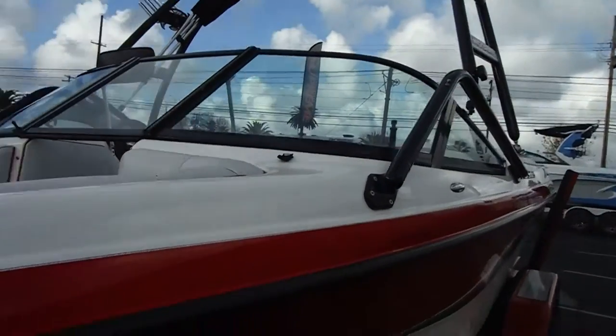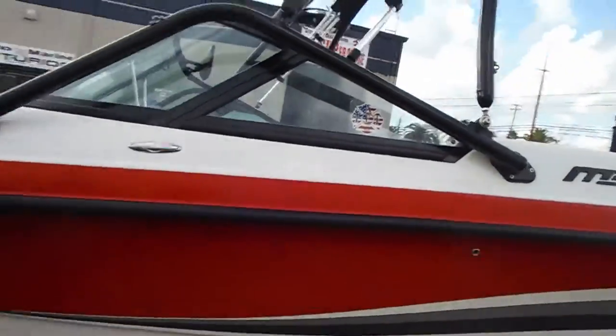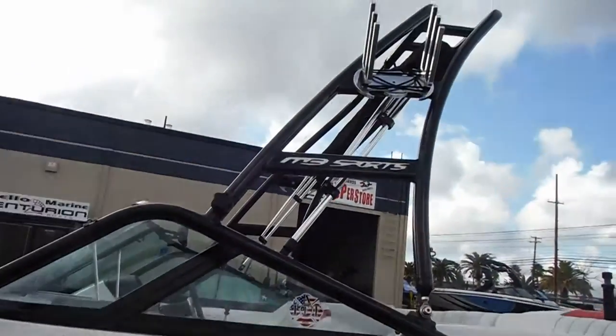Pop-out cleats. There's a snap-in wind dam on this boat to keep wind from you, which is a really nice feature.